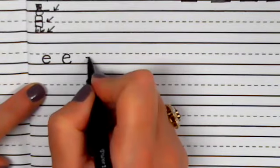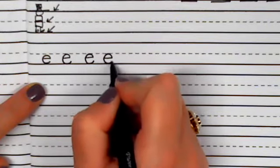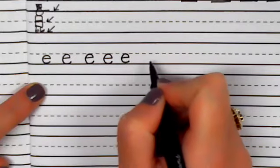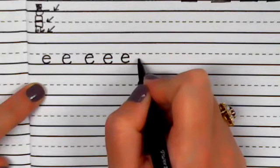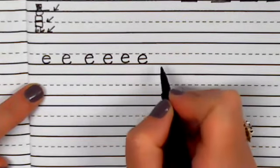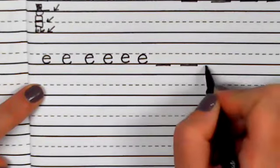Pull across, back, and around. Pull across, back, and around. Pull across, back, and around. One more time — pull across, back, and around. Pause it here and write the letter E four more times.